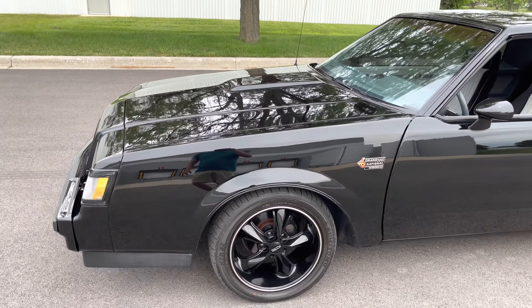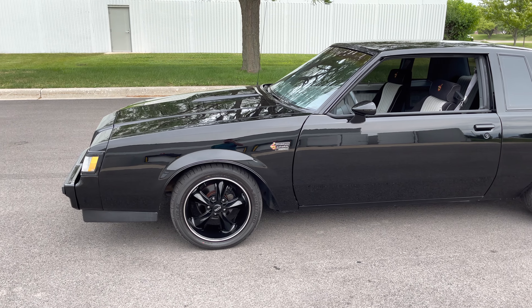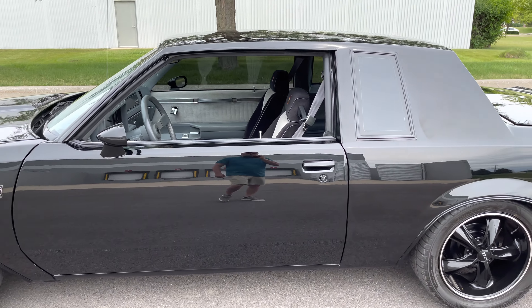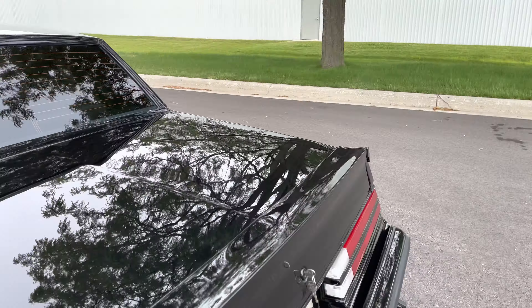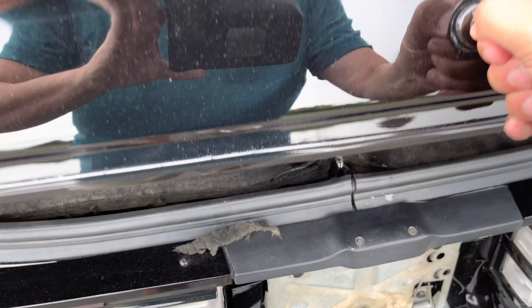Factory 3.8 turbo motor — check out the photos of the motor on my website at MGMClassicCars.com. You should bookmark that and subscribe to my channel as well. Let's check out the trunk first. Underneath is super clean — check out the photos. That's where you put the fuel in on the '87s.